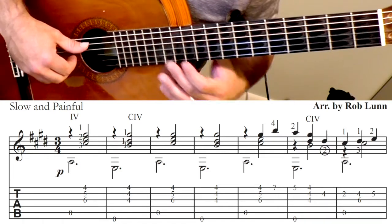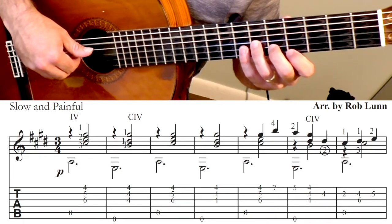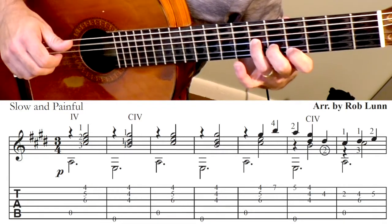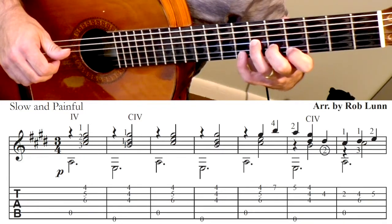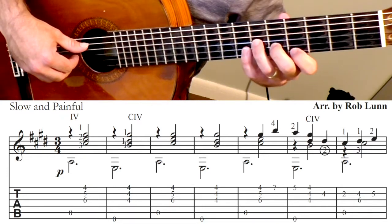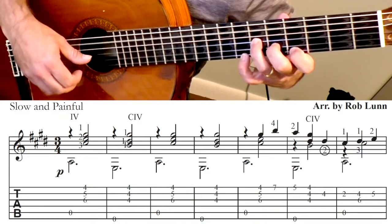Alright, the melody comes in at measure 5. You're going to do open 5 — you're back in this position — you're going to hit those notes and the pinky is going to go up to the 7th fret to get that note. So that measure is going to go 1, 2, 3.